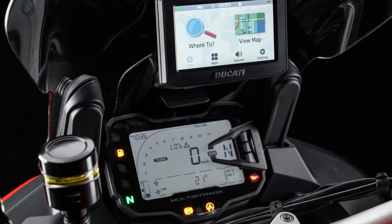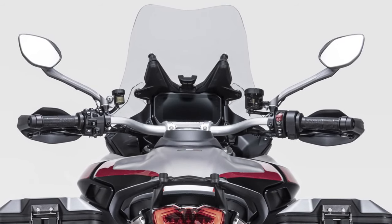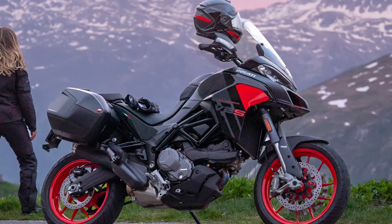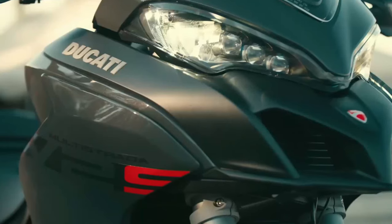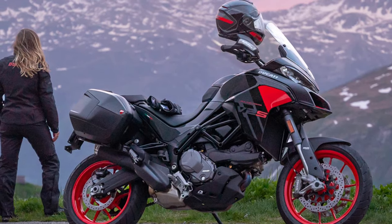All this while, the engine sits inside a tubular trellis chassis. It relies on beefy 48mm Marzocchi upside-down forks with 170mm of travel, and a Marzocchi monoshock with 170mm travel, both loaded with Ducati's Skyhook electronic adjustment.